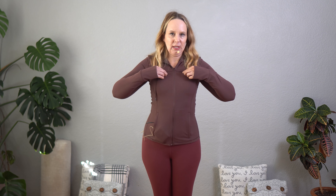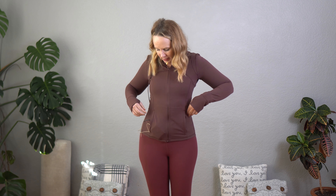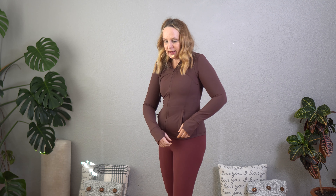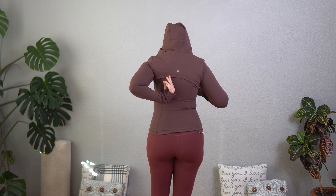It's got the design with the Omega sign here. It's got pockets that zip on both sides. It's got a hood and then it's also got an air flap at the back.